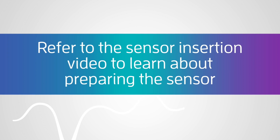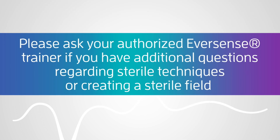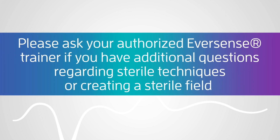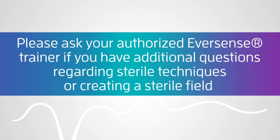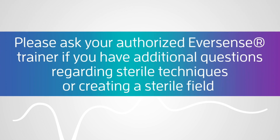Refer to the sensor insertion video to learn about preparing the sensor. Please ask your authorized Eversense Trainer if you have additional questions regarding sterile techniques or creating a sterile field.